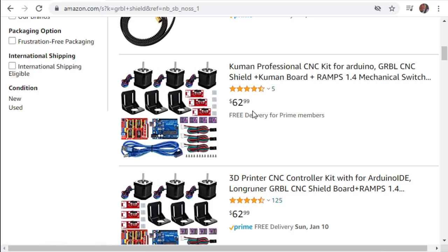This one not only comes with the Arduino, it comes with the shield, all the drivers - the high-end drivers - end stops that we can modify our brackets to use, stepper motors (three of them, which is exactly how many we need), and brackets for the stepper motors. It also comes with a usable cable that looks long enough and even has a choke on it. Perfect for using with Gerbil.